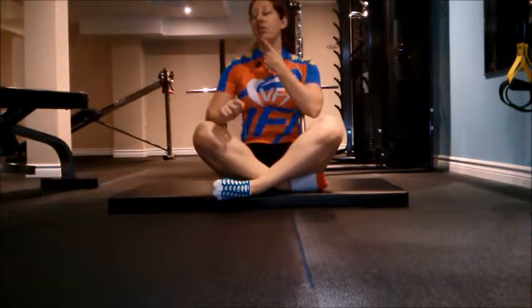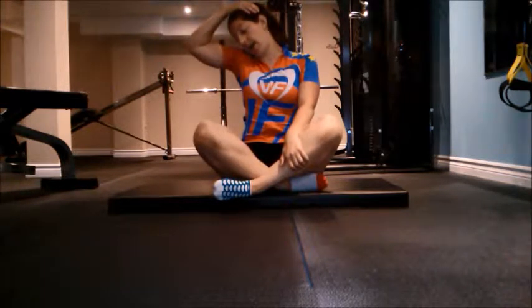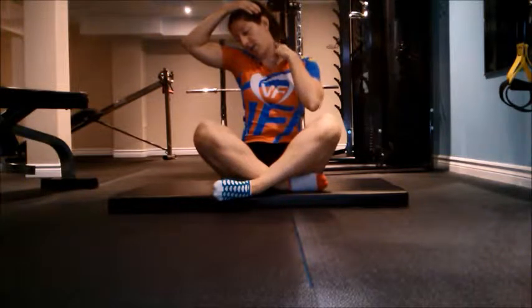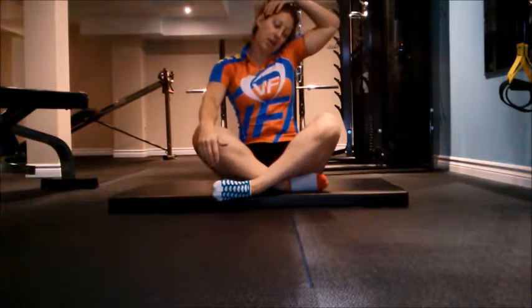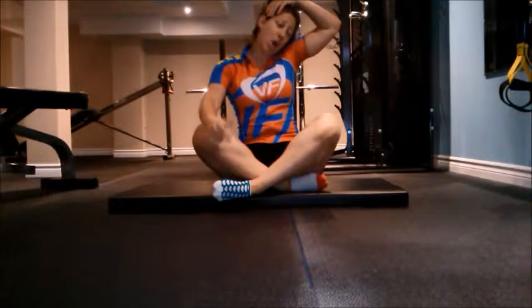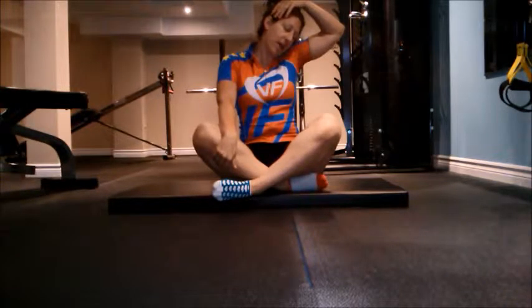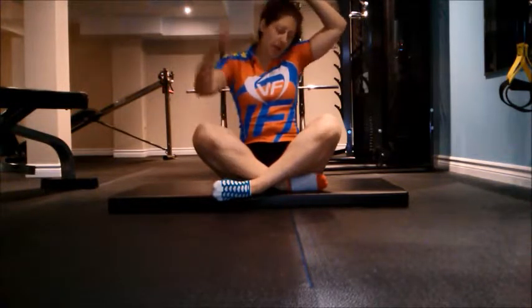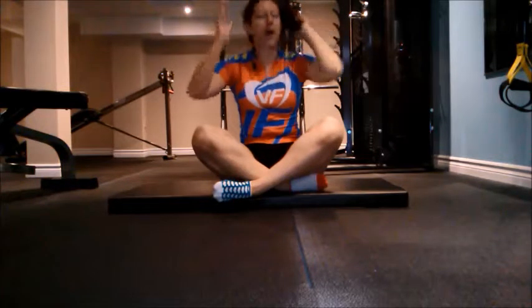We're going to stretch out our neck. Chin to the shoulder, look down, and pull. You're going to feel it all in here — it's a beautiful stretch. Keep that back nice and straight. You're going to notice one side is better than the other, and that's completely normal and that's okay. And down.